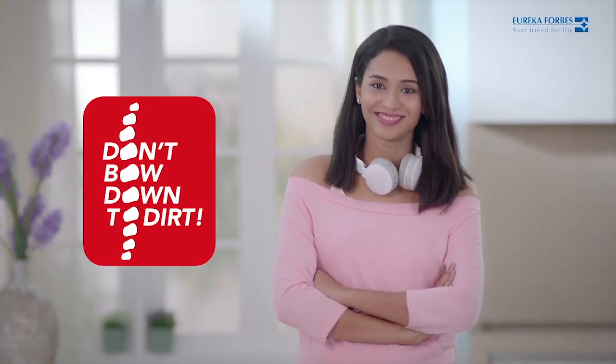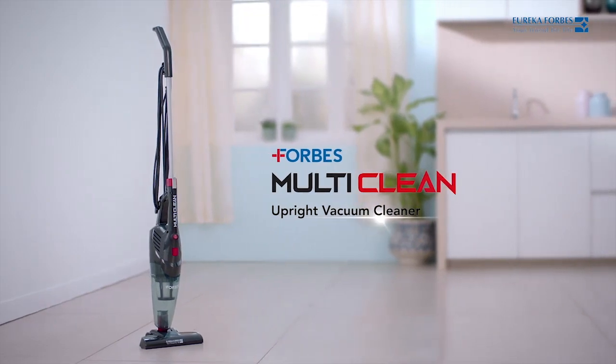Now clean your home easily — the Forbes multi-clean vacuum cleaner. Cleaning made easy.